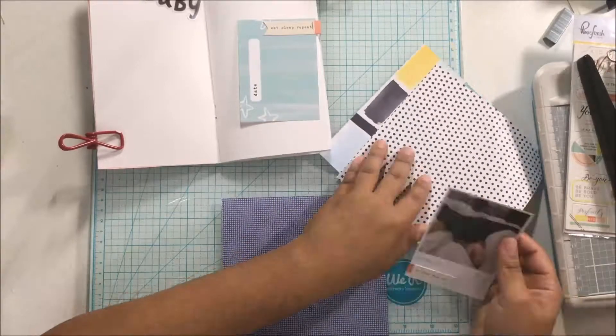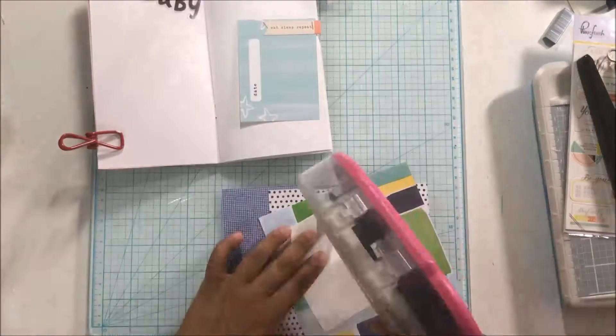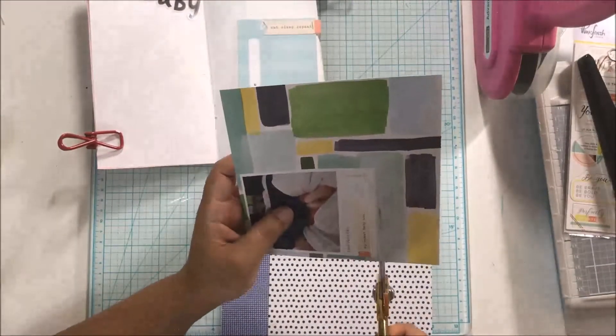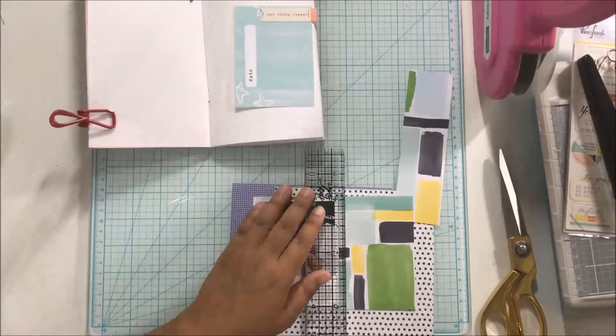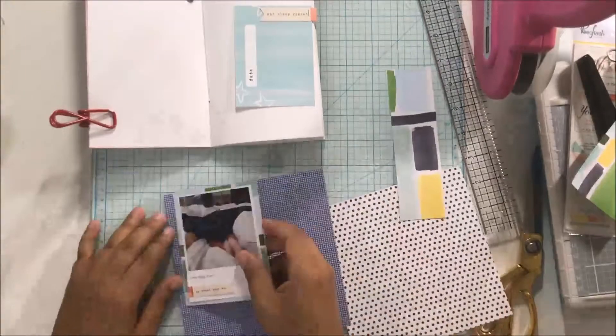So this is July 1st and I am using the Collect app and the Project Life app to make this happen for me. What I do is I throw my photo into the Collect app, I export it, and then I add it to the Project Life app for the collaging of photos.